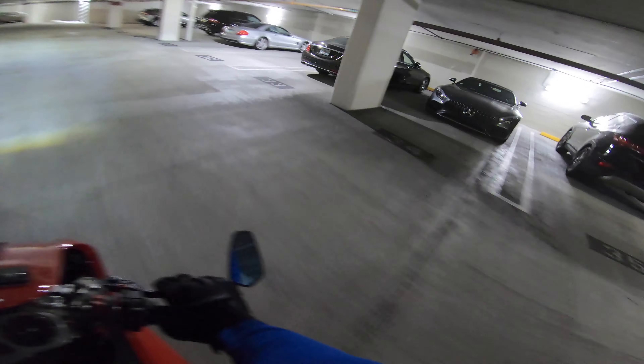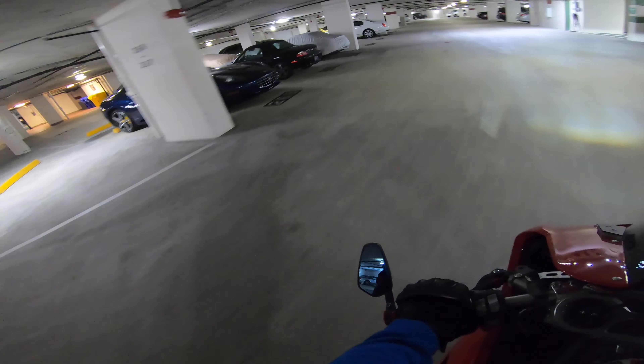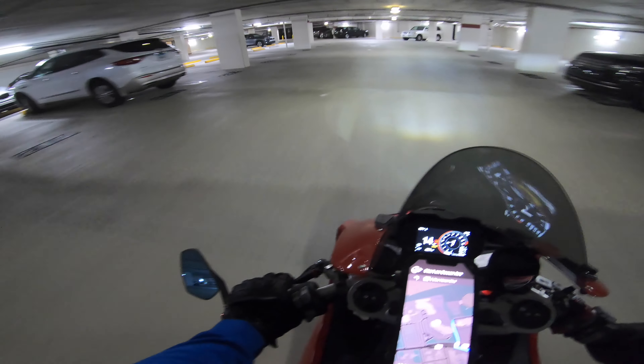And you can tell by the outline — SLR — and then we got the Ferrari right here. And this is just part of it, I'm not going to spread their business. But the old school Bentleys, I mean, stupid money in this place man.